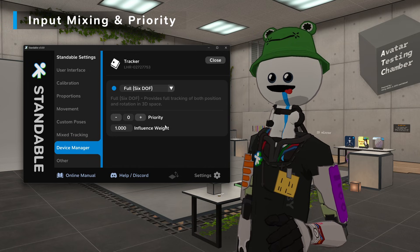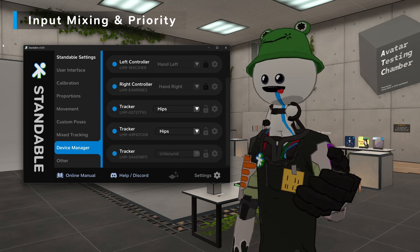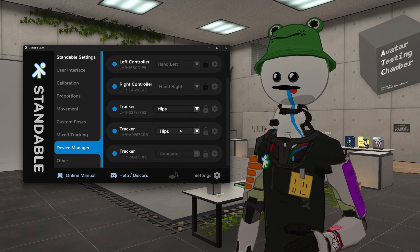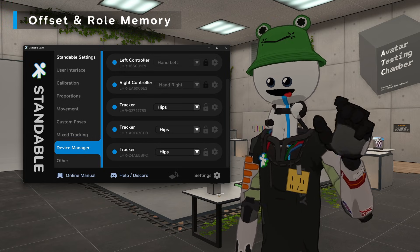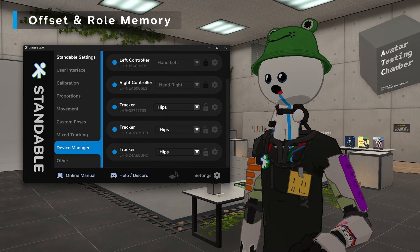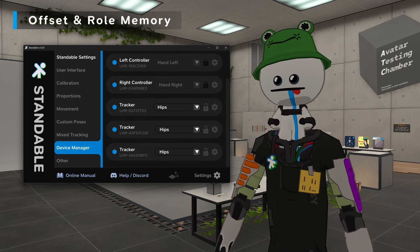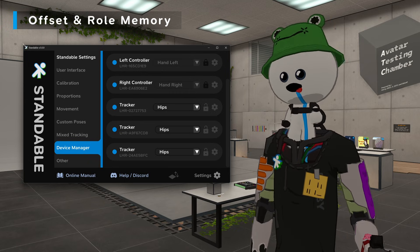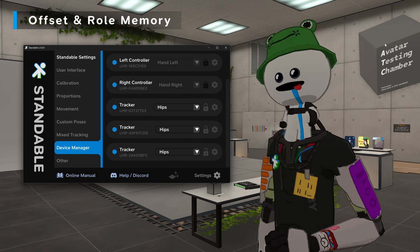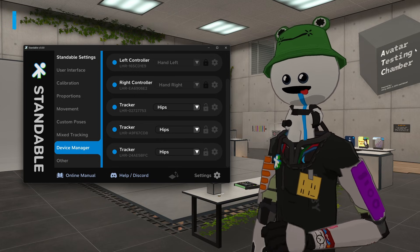The third setting is influence weight, which controls how much a device influences the final position when positions are being averaged. Even on a restart, or if SteamVR or VRChat crashed, when you boot back up all of your offsets, roles, and devices will all be there. Basically, you calibrate once and then you're good to go until you want to adjust settings or offsets. It is no longer needed to calibrate every single time you hop into VR.